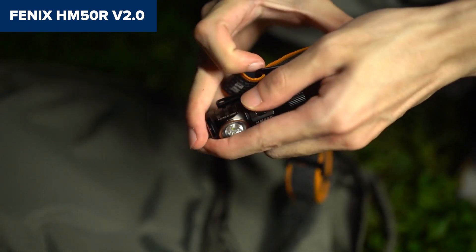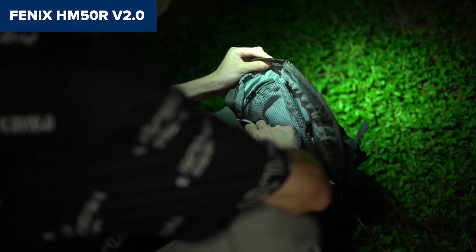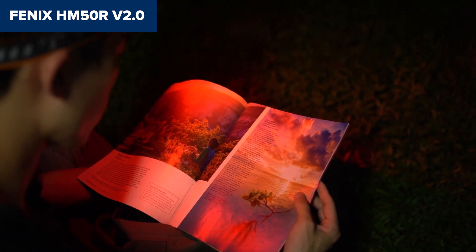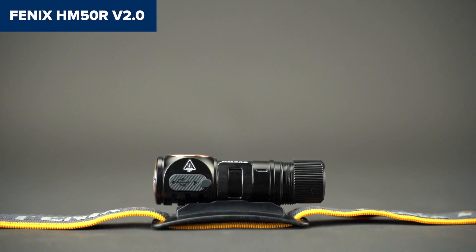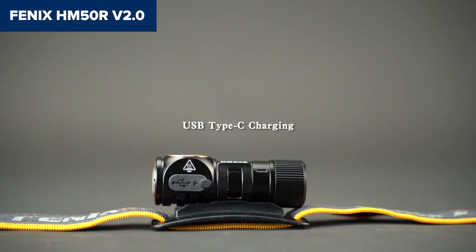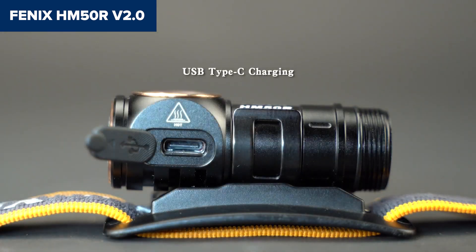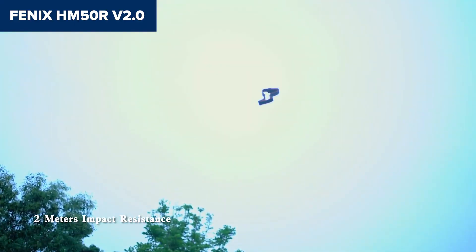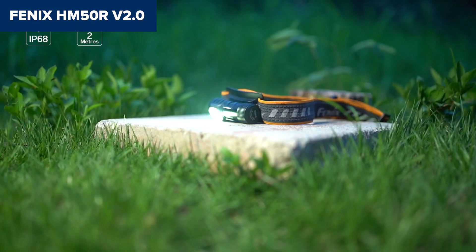It also has a tough aluminum body, making it waterproof and highly durable for rugged outdoor use. However, the battery life at maximum brightness is a downside, as it can only last around 1.75 hours in turbo mode before needing a recharge. The front-heavy design may cause slight discomfort during extended wear, although its overall lightness helps mitigate this. In summary, this model is a top-tier choice for those needing a reliable and bright headlamp in a small package, perfect for both outdoor and utility work.